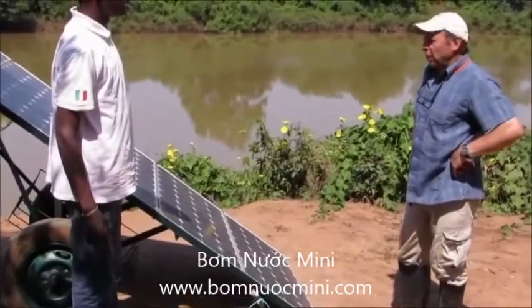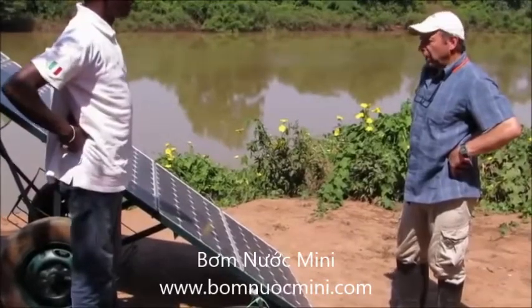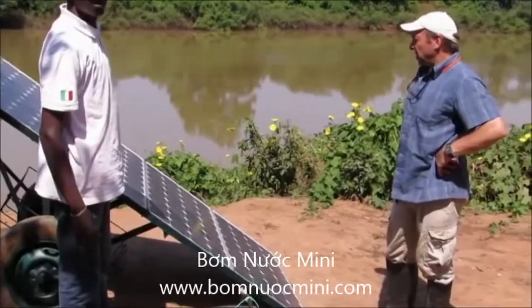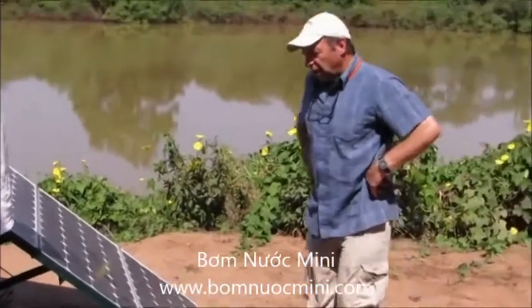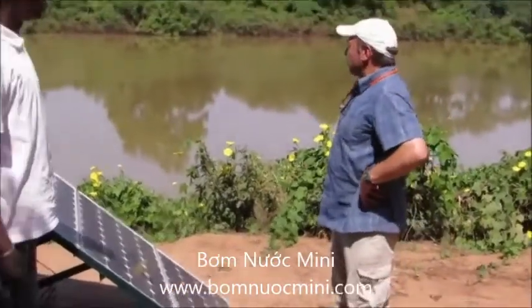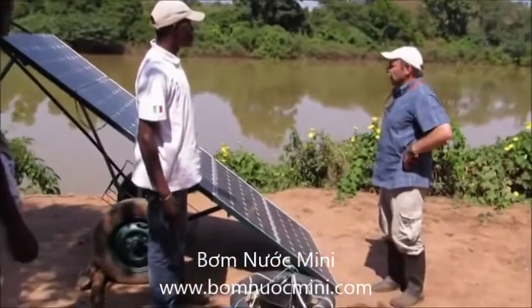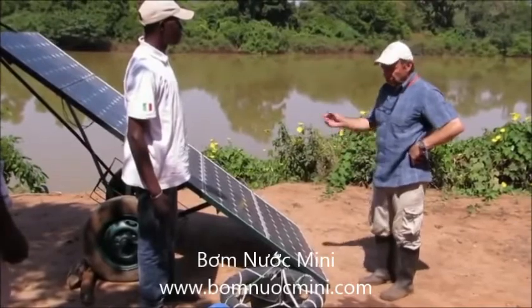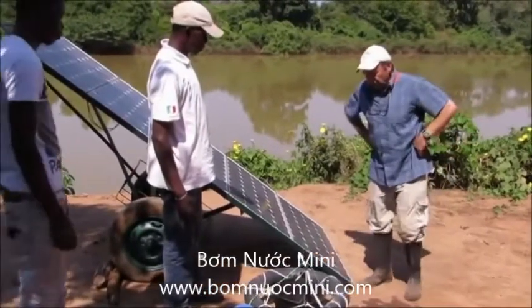This video is about a simple and low-cost solar pumping system that we are testing here in Senegal. Behind us is the Gambia River, which is a potential source of water for irrigation, and we want to use this system for irrigation.